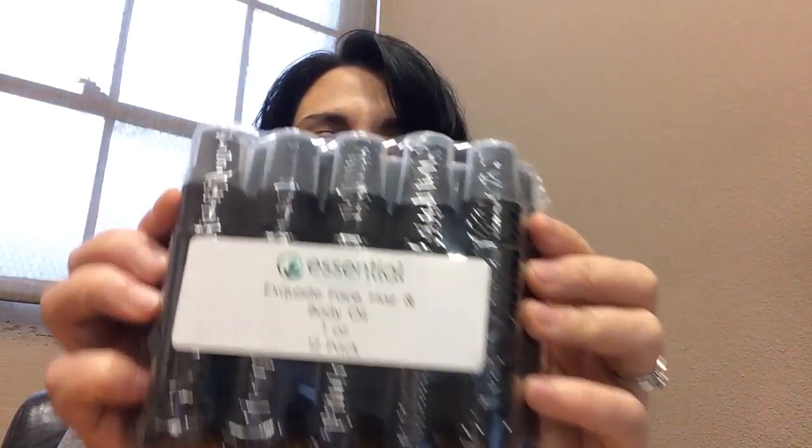They come in these 12 packs and there's a pretty good selection of products. You can find them on our website, and in the description of this video there will be a link to go to that page. But once you order these, you may be thinking: where do I get labels and how do I make this happen?